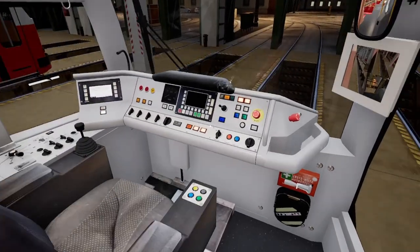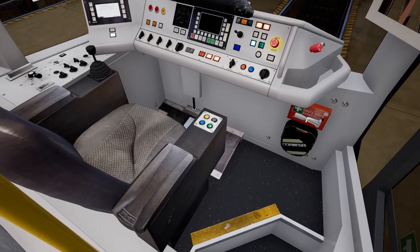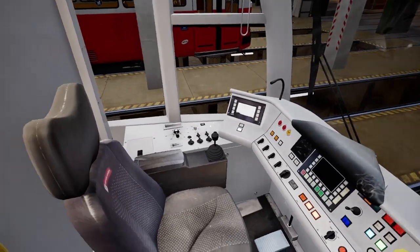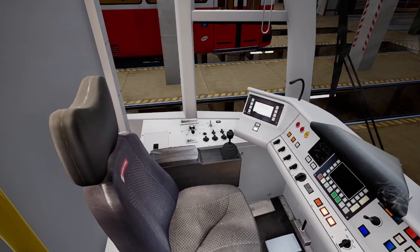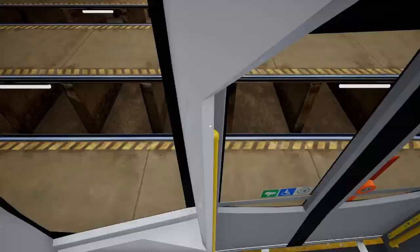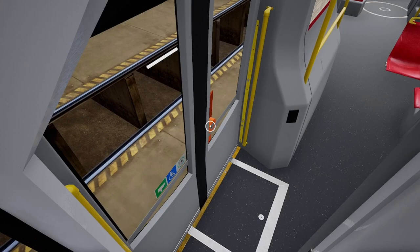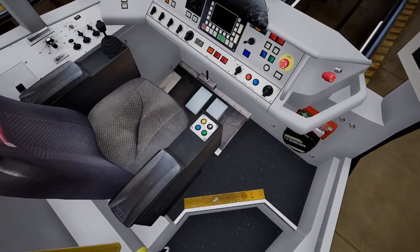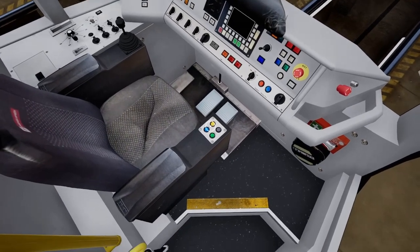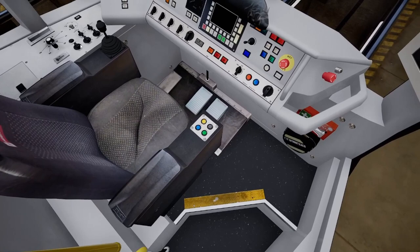It usually takes about a minute — I forgot to open up the door. Here's what you do before you shut down your tram: make sure you open up your front door. The yellow one's your bell, that's unlock all, that's close all, and that's your front door button. Open up your front door before you shut off your tram.